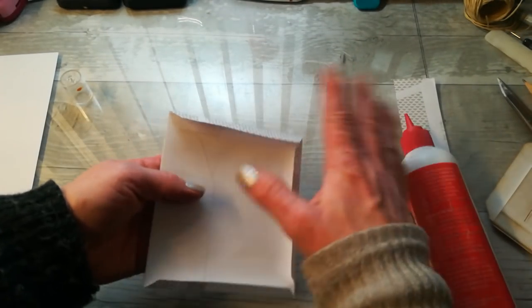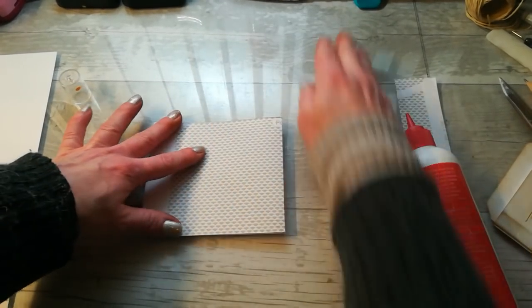When you place it in your journal, just put glue here, here, and here, and glue it on your journal page.